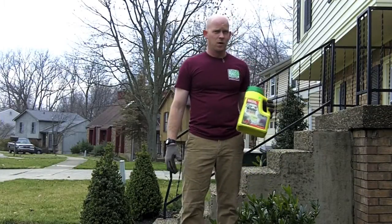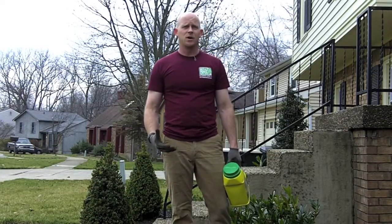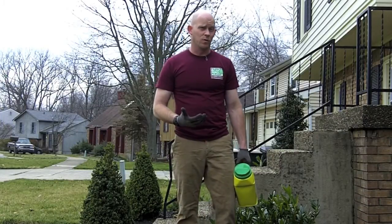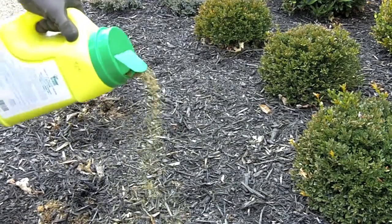The second step would be to spread Easy Weeder, which is a pre-emergent. It keeps weed seeds from sprouting and germinating. If it already has a root, it won't kill it — but if it's in seed form, it'll keep it from growing. When putting this down, you just want to kind of salt and pepper it around.